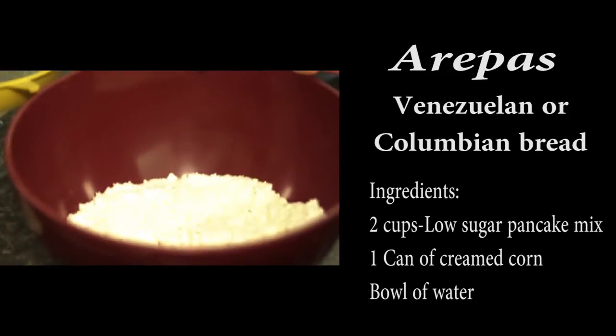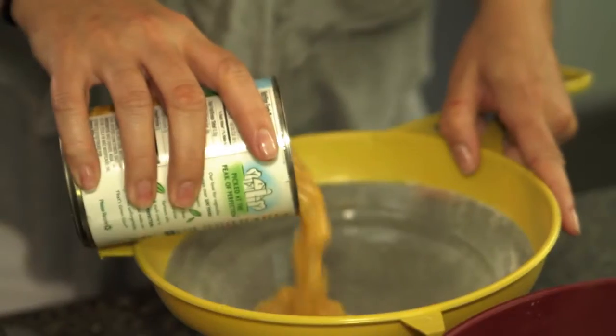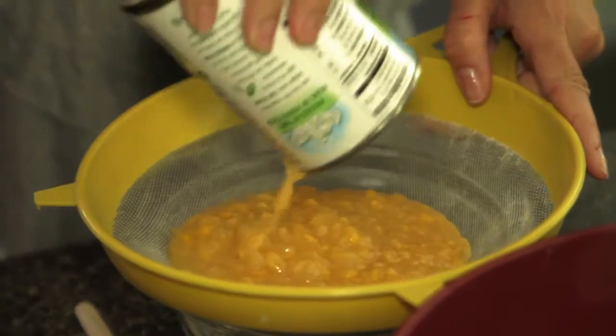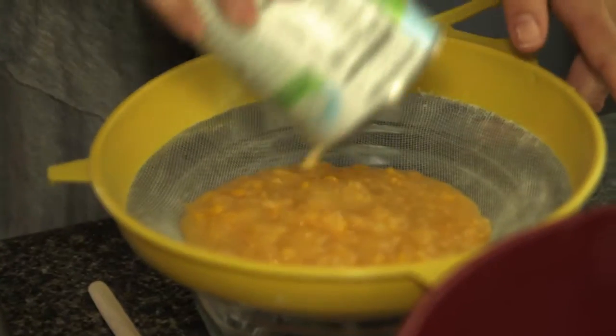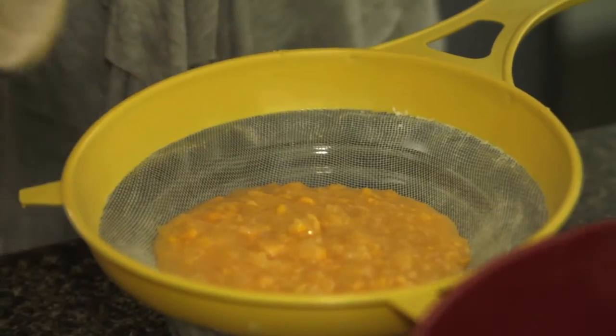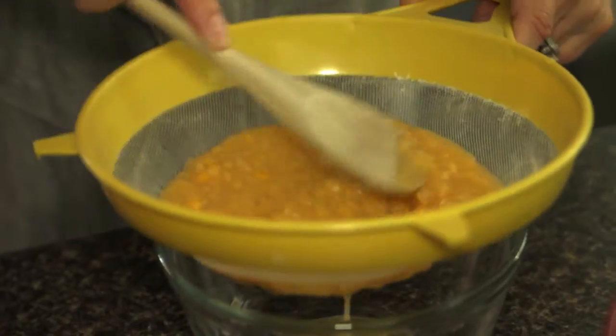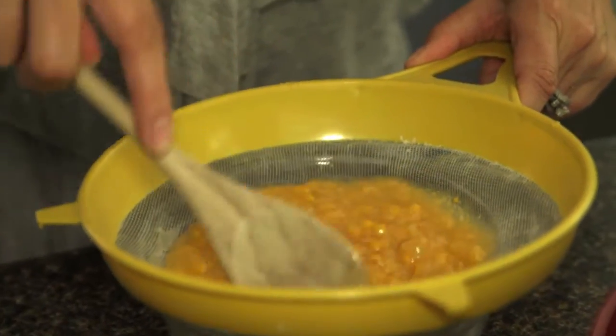What we have here is two cups of our pancake mix. In order to get that corn flavor, I have some cream of corn. I don't want my arepas to be so full of kernels, so what I'm gonna do is put them through this strainer. I just want the juice. I'm gonna put them in there and then just use my spoon to strain it all out.